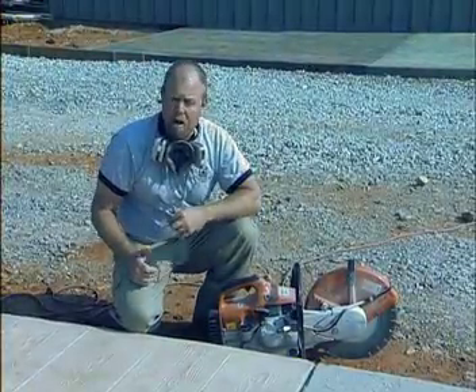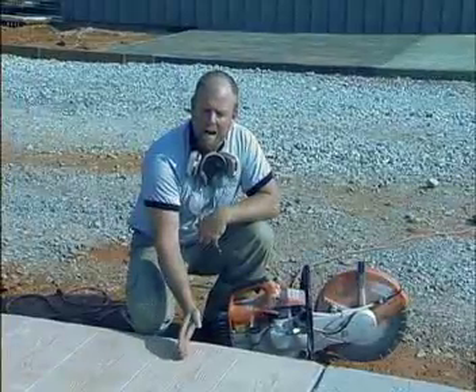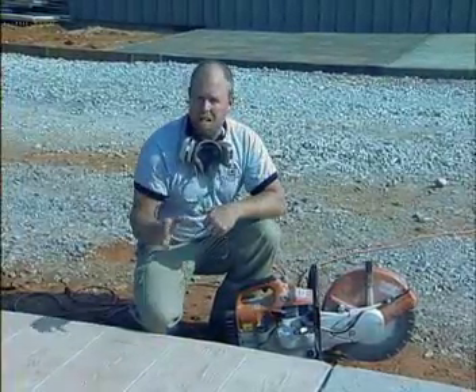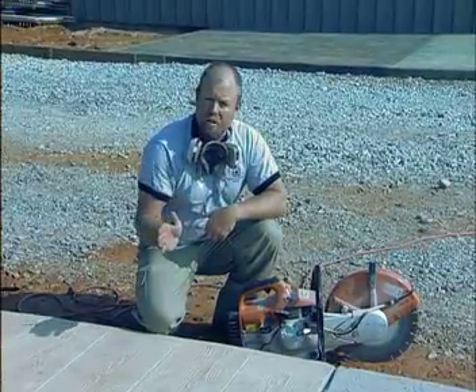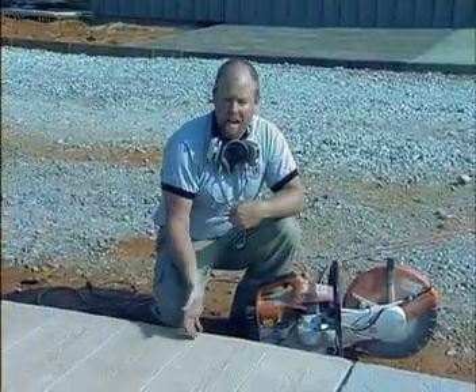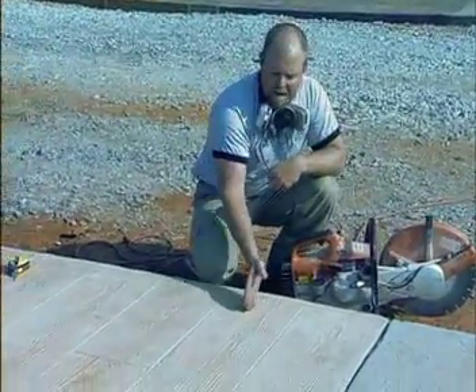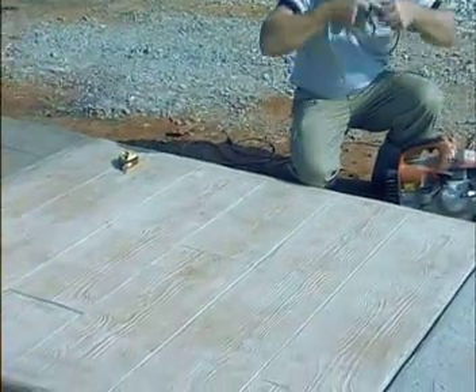For decorative concrete stamp contractors, there's nothing that looks worse than to have a contraction joint go right across the pattern. I realize that with some patterns you inevitably have to saw cut your contraction joints across a specific stone, but here's a great example of a wood grain stamp pattern — why would we want a contraction joint here when we have a joint right here? So take advantage of your stamp pattern when it's applicable.